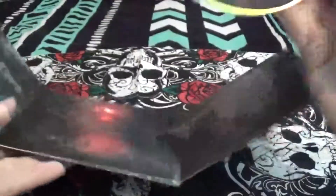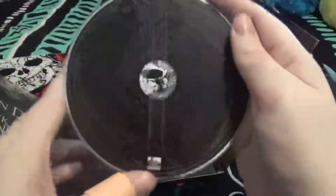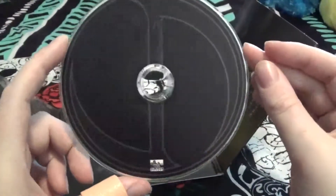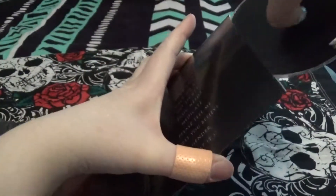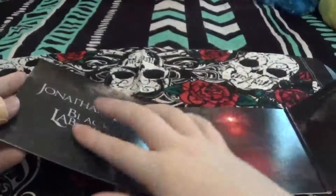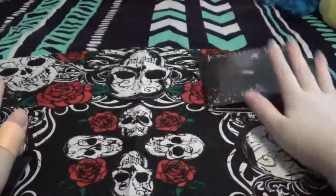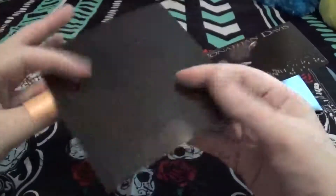The CD is in this pocket with the track list. And it looks like this has a little Jonathan Davis logo of his initials. And the photo book is in here. Let me shut this back — it likes to stick up.